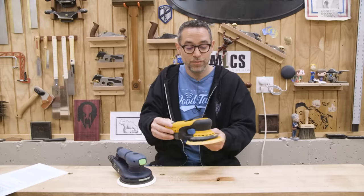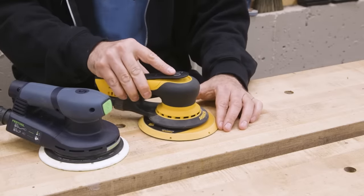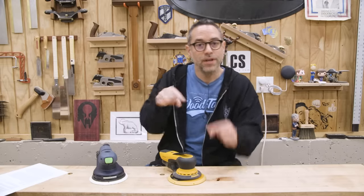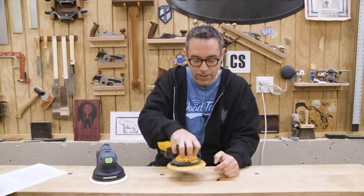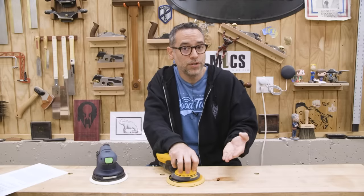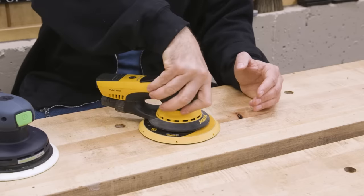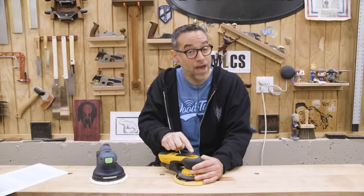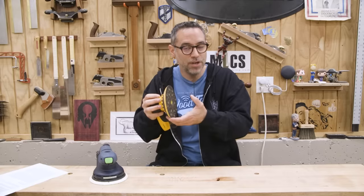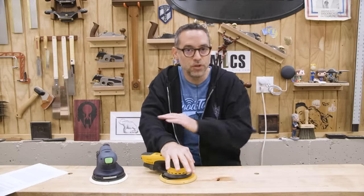You might think the Mirka is the undisputed champ in ergonomics — it's good, but there's a catch. If you're used to this paddle, you'll love it. For me, I'm not used to it, and I find the paddle to be a bit of a liability. Part of the reason goes back to ergonomics: you have to keep your hand in a certain position to depress the paddle. When I'm sanding for long periods — whether overhead, flat, or otherwise — I like to vary my grip to reduce hand fatigue. When there's a paddle that needs to be depressed all the time, it's a lot harder to do that. For long sanding sessions, I actually found it to be less comfortable, with my hand wanting to cramp up because I felt inclined to keep it in the same position the entire time.